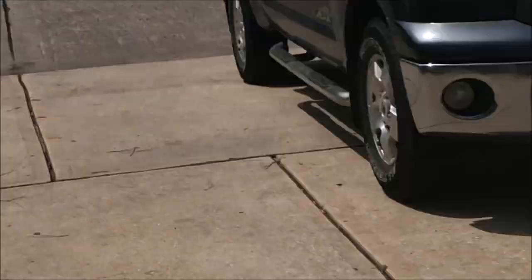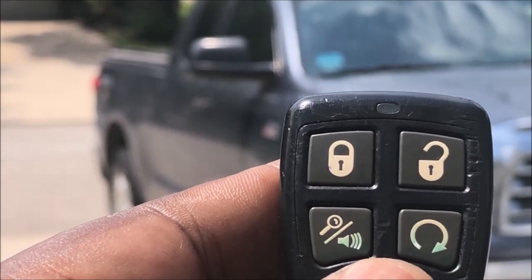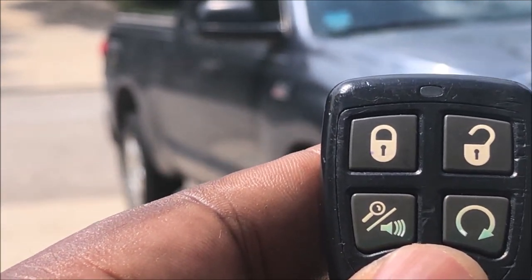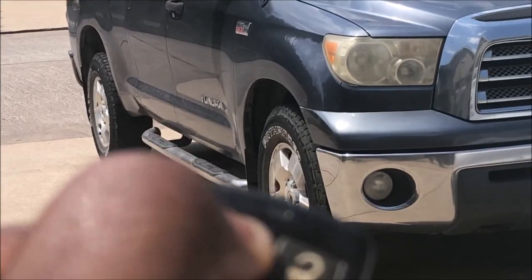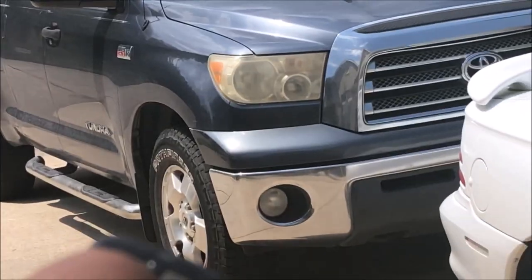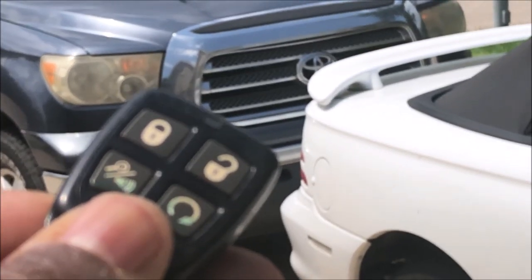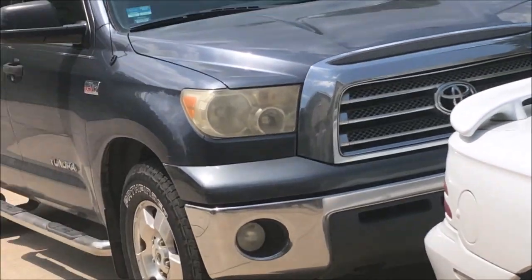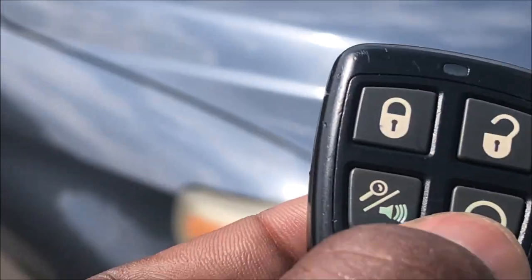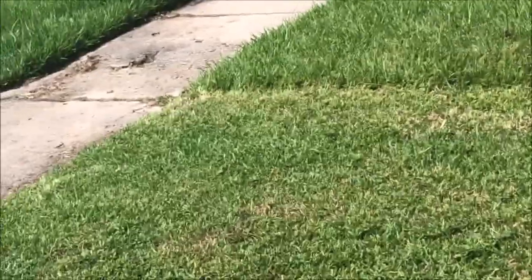I'm here at my Toyota Tundra. Right now I've got one 2032 in there instead of two 2016s. Let's check it — unlock works great. Now let's do the auto start, push it twice. To stop it, push this and hold it. Now I'm going to try from a little further distance.